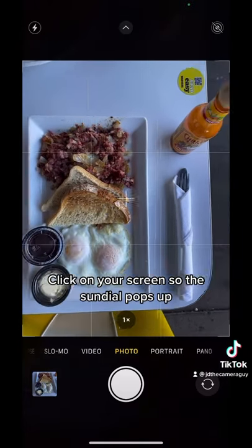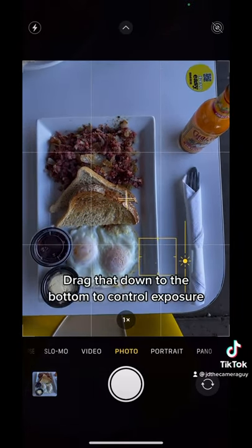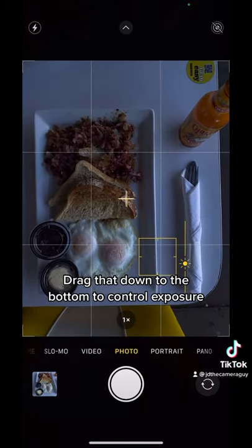Then what you're going to do is tap on your screen so the little sundial pops up. Then you're just going to drag that down a little bit to manually control your exposure.